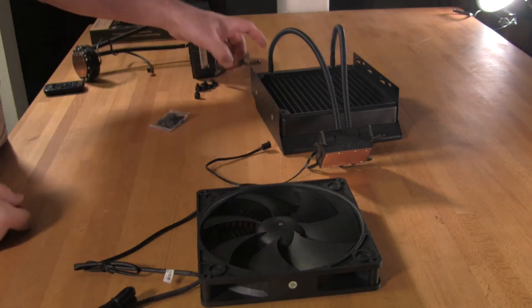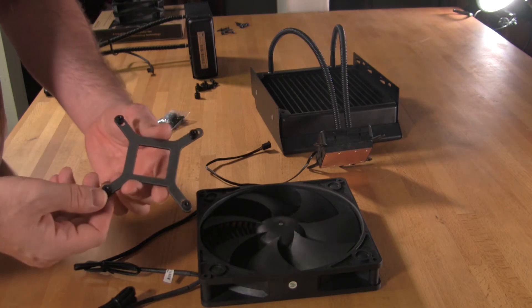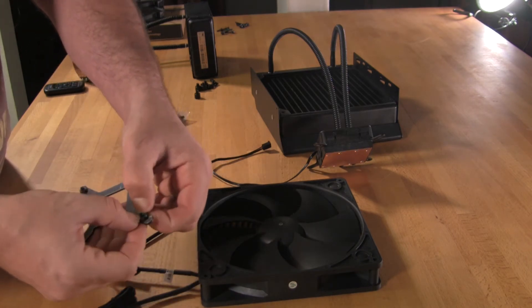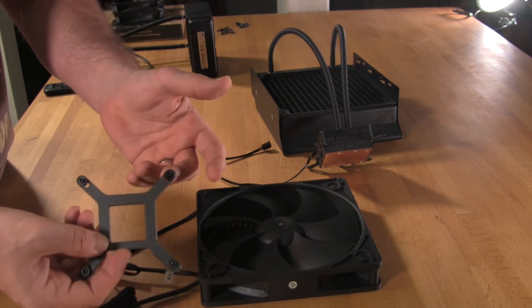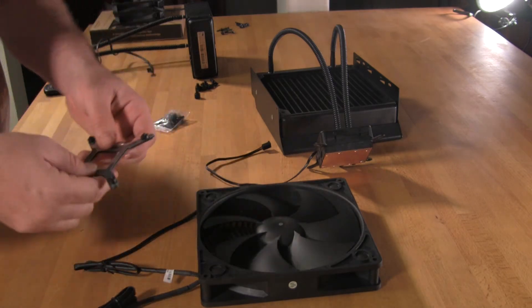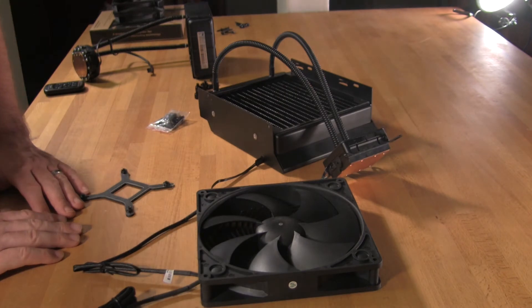Speaking of other mounts, we talked about 1155 and 1156 — MainGear does have a bracket for those that will allow it to fit. And unlike many others where you have to find the sweet spot to get everything in there, this bracket slides back and forth very easily, which allows it to hook up in a much simpler manner. So that's it in a nutshell — let's go ahead and get it hooked up and see how it cools.